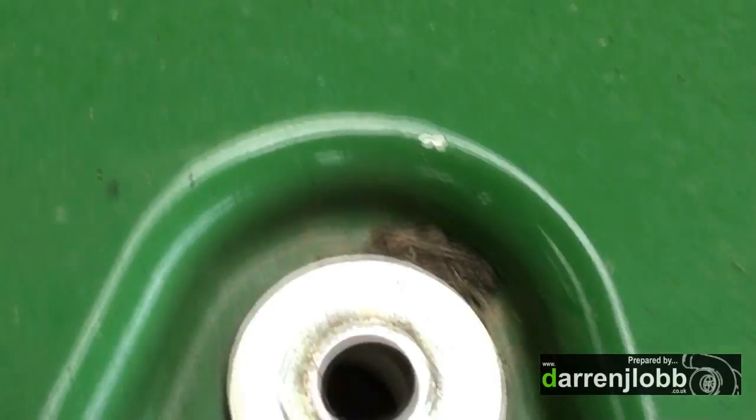All right, next job — put your screws in around. Well, because this has got to come off again in a day or two, we're just going to put the big bolts in.